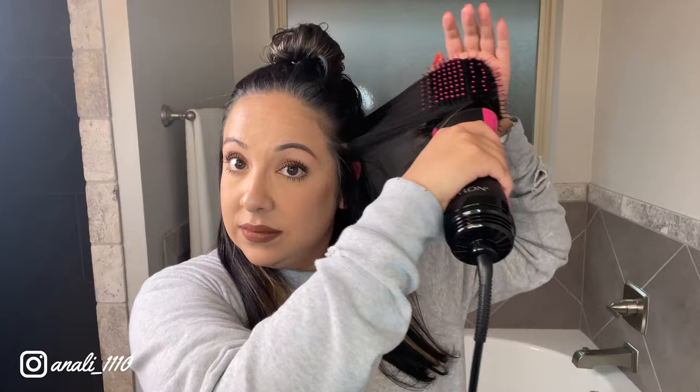Now three minutes on high for the left side with the Revlon. Oh my gosh, I'm so hot. Good thing I put the 450-degree heat protection on this side, because the Revlon gets way hotter than the Laifen on the high setting — really, really hot. That's why you might have seen me pulling away from my face and not touching it. If you're using the Revlon, make sure you are definitely using a thermal protectant to protect against heat.